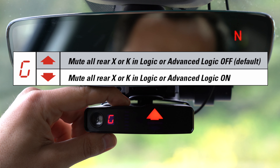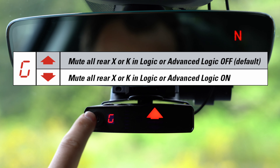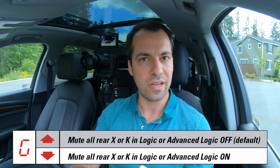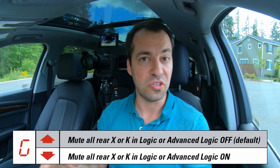The next option has to do with rear X and K-band alerts. Signals up ahead are more likely to be a threat as you're driving towards them, and signals back behind you are less likely to be a threat. If you like the ability to mute any K-band or X-band signals that are back behind you, you have that option here in the menu — just flip the arrow down. Note this menu option only takes effect if you're running the detector in Logic mode or Advanced Logic mode. If you're running it in All Bogeys mode, this menu option is not going to do anything.